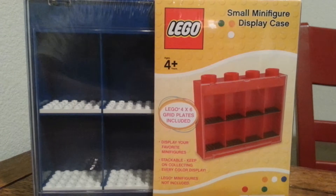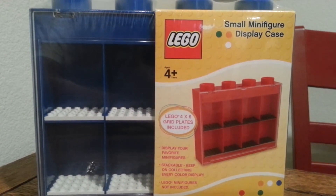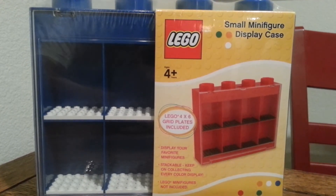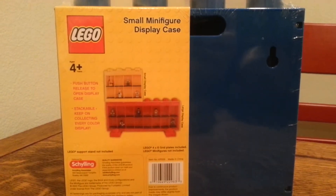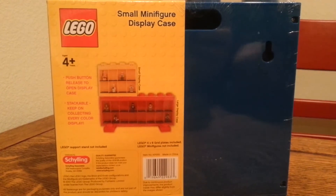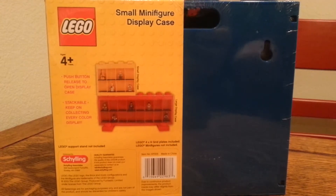Here's the front of the box. It can hold about 8 minifigures. This is the back of the box — it shows that it's able to be stacked, and there's a bigger version in other colors.